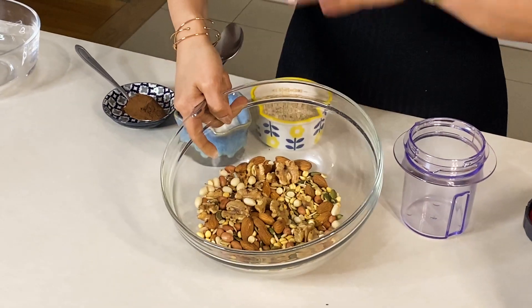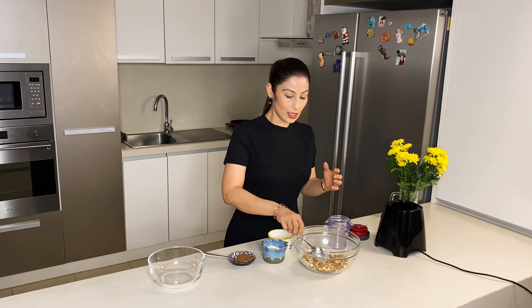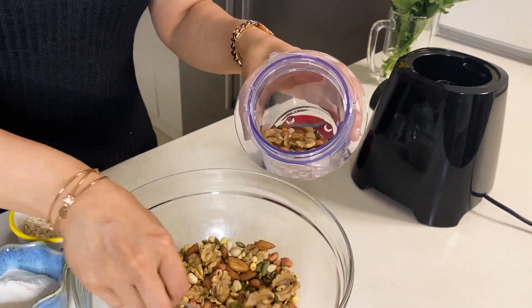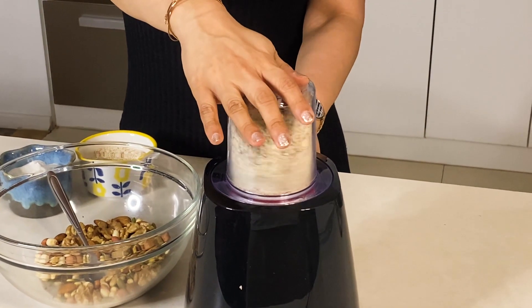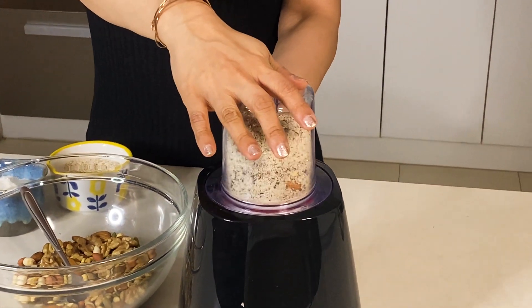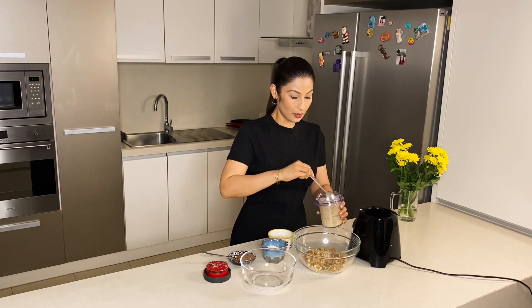These nuts and seeds we have roasted are now cool. I will add them in the mixer. One important thing to remember: when they are still a little warm, do not add them in the mixer, otherwise they will release oil and turn into a paste rather than a powder. We have to pulse it — put the mixer on and off. Look at this, it is very good — the powder is ready. I will remove it into a bowl.